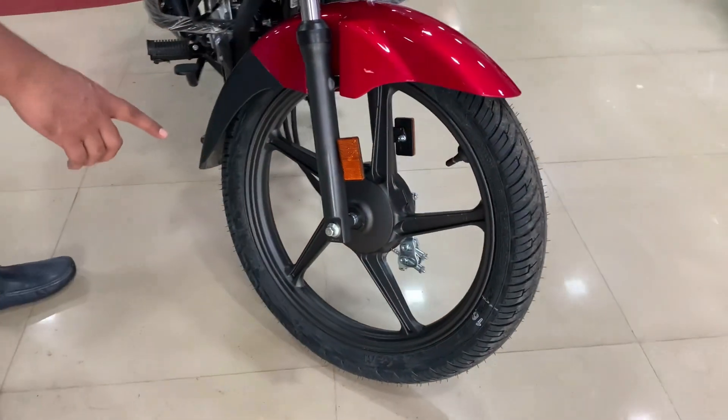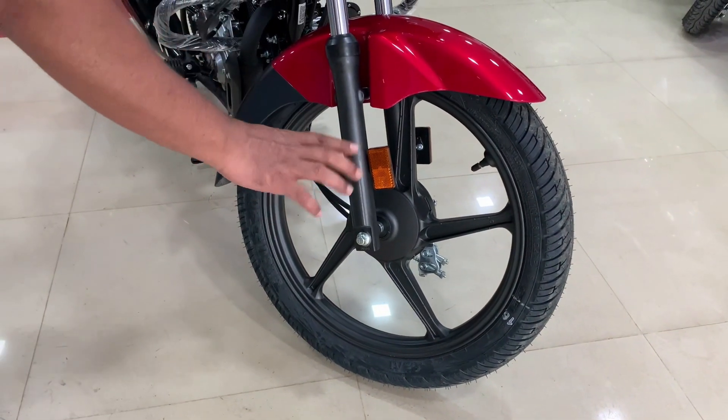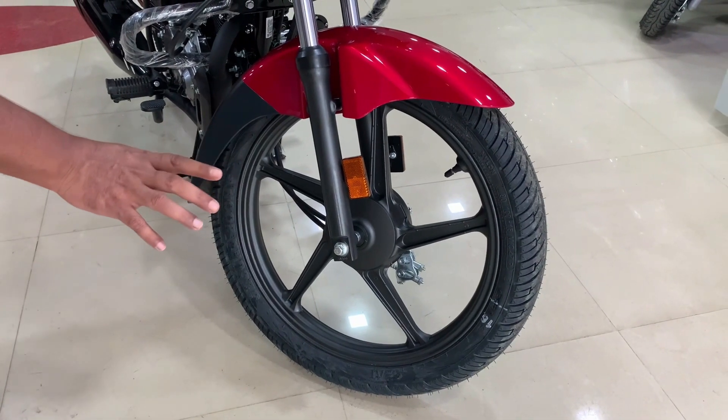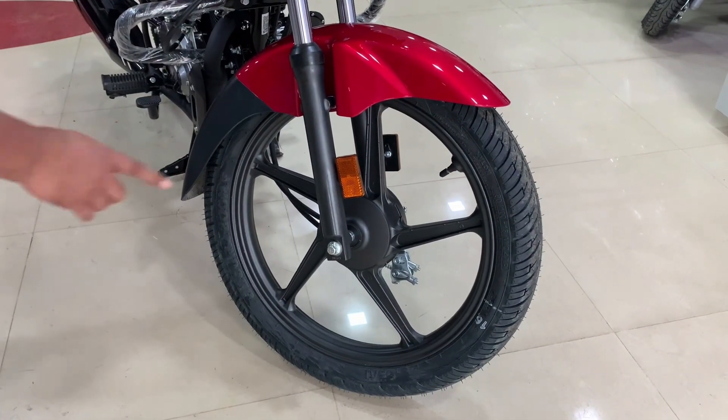Now we will talk about the wheel. You will find alloy wheels with a grayish look. The tire radius is 18 inches and tubeless tires are used. The tire size is 80/100.